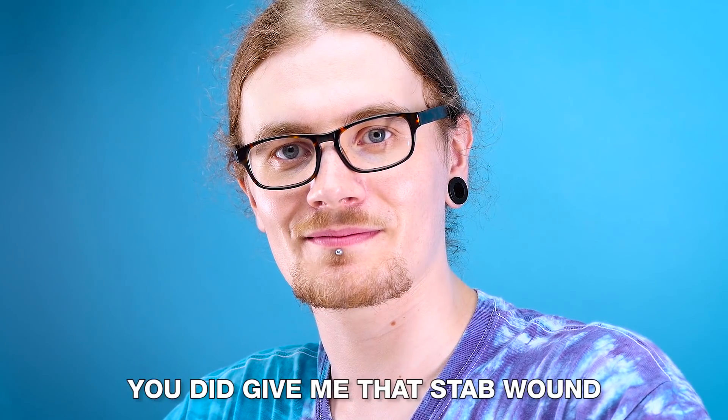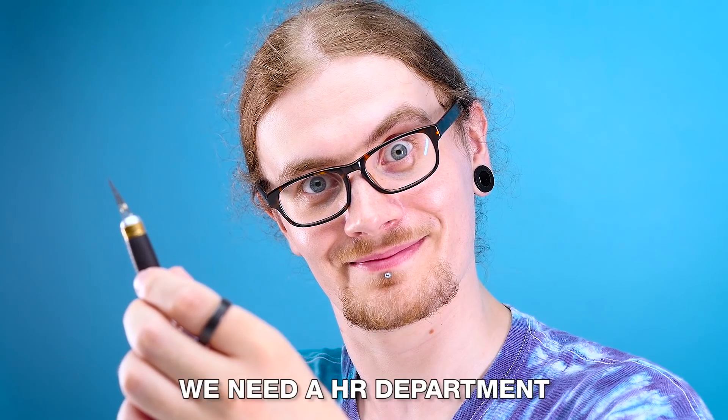I'm just going to wrap up this half for you, Ben, and you can have that for the ride home. Don't say I never gave you anything. Well, you did give me that stab wound. Well, that's going to be it for another edition of Looted. If you like this video, hit like. If you really like this video, hit subscribe. We've got more videos on the way. You can also follow us on Facebook and Twitter, and I've also got my own personal Twitter if you want to follow me on there. And we'll see you guys in the next one. Have a good one. Really, we need a HR department.